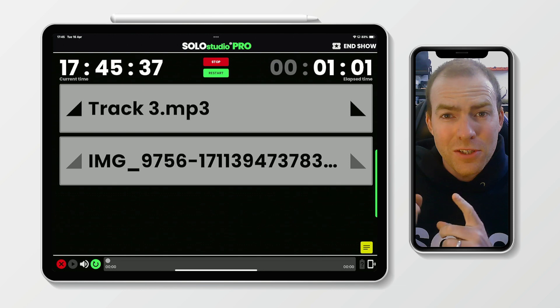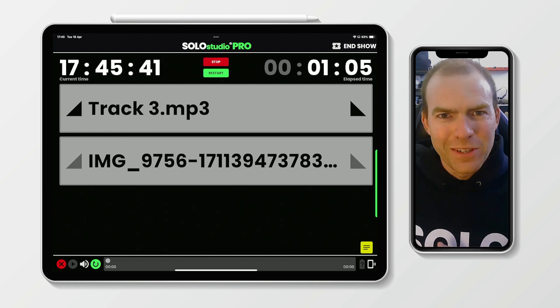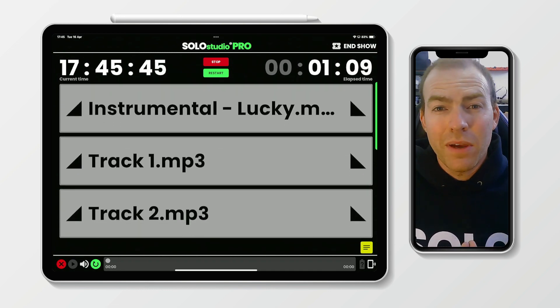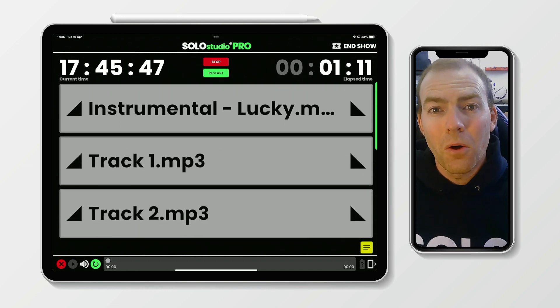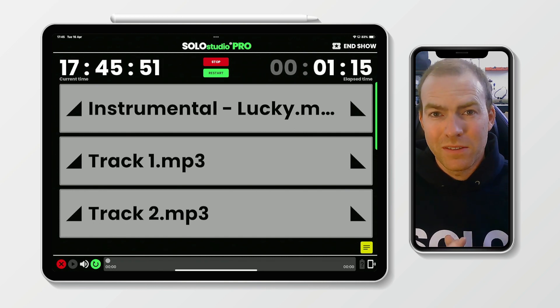And in case you're wondering, yes, the show clock is still running — we're just over a minute in. You can scroll back through all of these and play any cue in any order, obviously. That's the whole point of Solo. But there are a few more cool features that we built in.